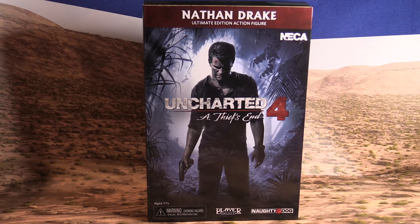Hi guys, Ryan here. So today I have an action figure unboxing for you guys. I got this from my friend Paul, and I really appreciate the gift. It was really nice.